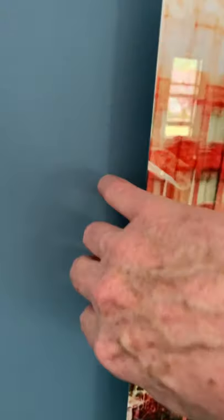It looks kind of like this on the wall. It leaves a shadow and sticks out from the wall, so that's kind of a cool thing. And there it is — that's how it looks. That's a high gloss one too.